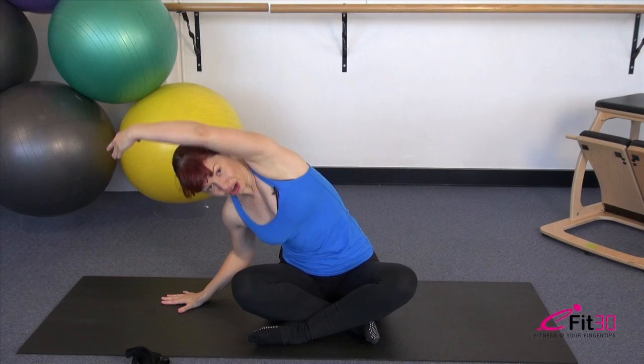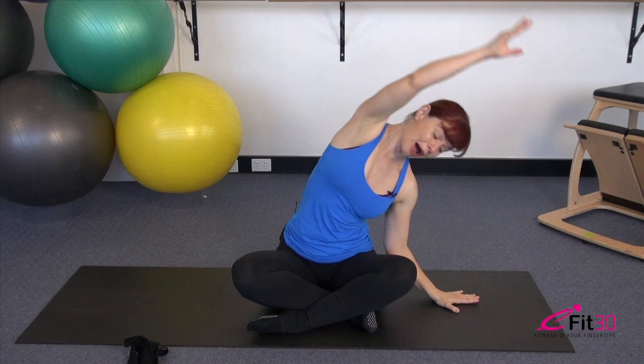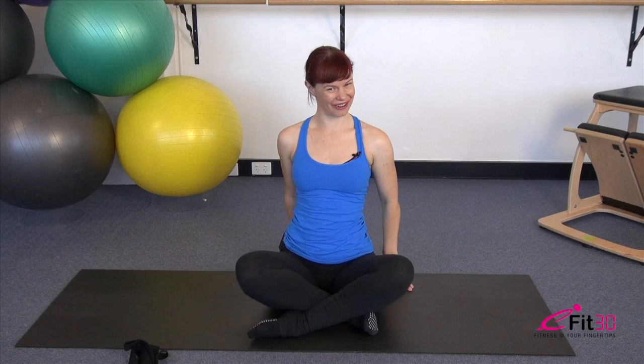Let's take it the other way — stretch up and over, scoop the tummy, round the body forward, all the way over to the side, back up tall. We'll do one more in each direction: lengthen over, draw the tummy in, roll the body over and back tall. And the final one — lengthen up and over, scoop the tummy, round the body forward and back up tall.